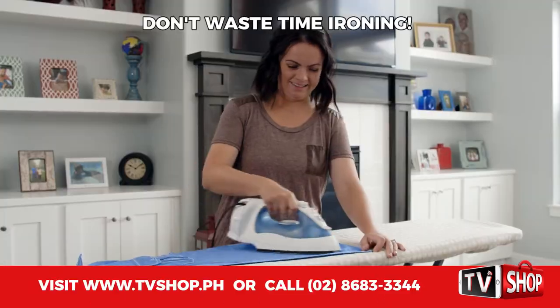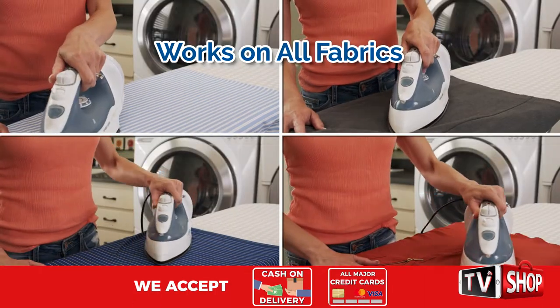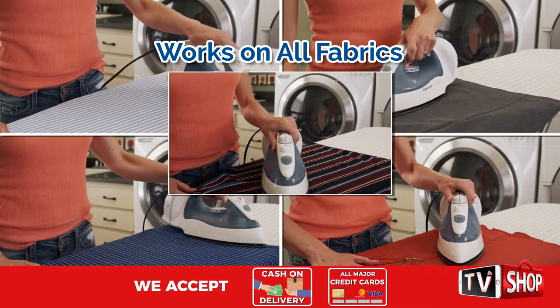Imagine all the time you can save. EasyPress Ironing Board Cover works on all fabrics: linen, wool, cotton, silk, even synthetics.